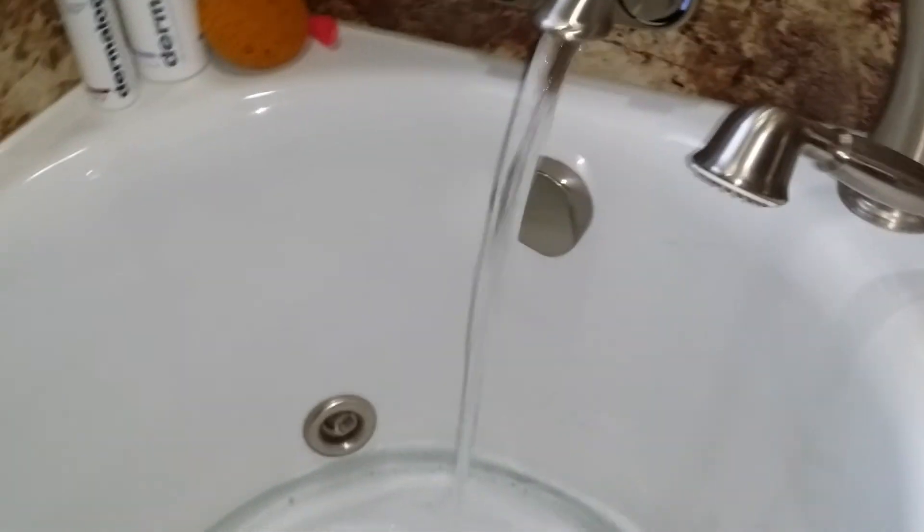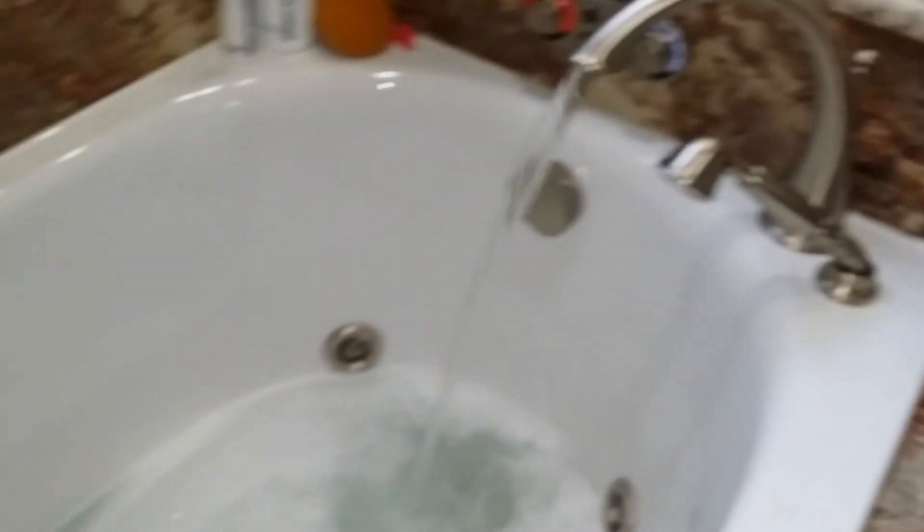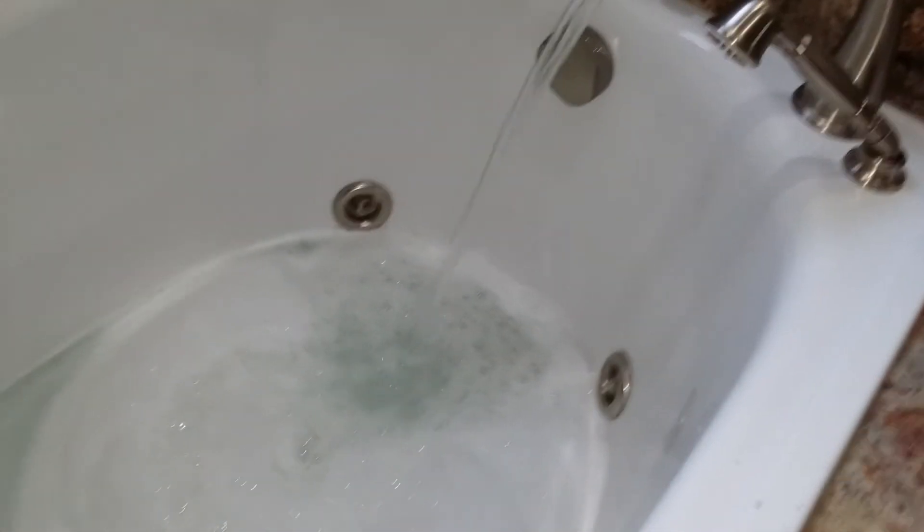One of the tricks with these hydro tubs is to put it on the hottest water setting and then get about six dishwasher tablets. I go get the instant hot water taps — those dissolve faster. We've got about six of these. I think this is about a 60-70 gallon tub.